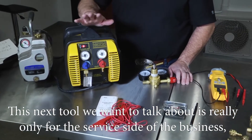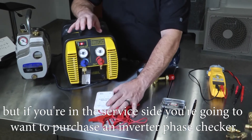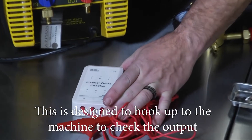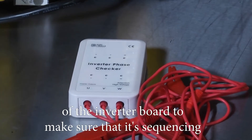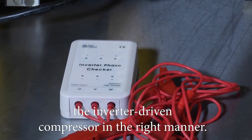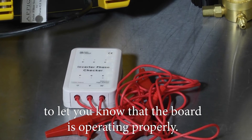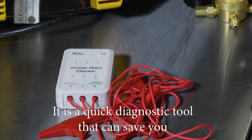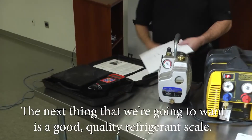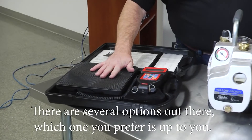This next tool is really only for the service side of the business. If you're in service, you'll want to purchase an inverter phase checker. This is designed to hook up to the machine and check the output of the inverter board to make sure it's sequencing the inverter-driven compressor correctly. A series of LED lights will indicate that the board is operating properly. It's a quick diagnostic tool that can save you a lot of time when testing an inverter circuit.